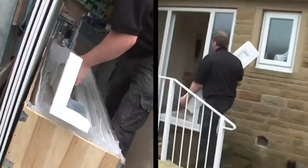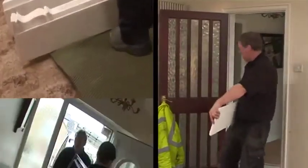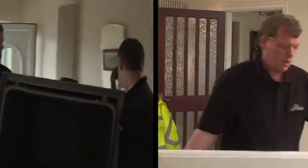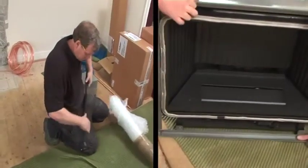We unpack your new fireplace and fire, taking care not to damage any part of it. But remember, if it was found to be damaged, your Artisan guarantee covers its full replacement.